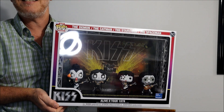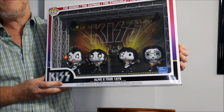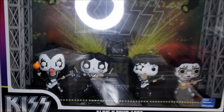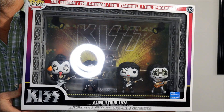Another Moment I have is from one of my favorite bands, all the way from New York City: Kiss. It's called the Kiss Moment from the Alive 2 album tour from 1978. There they are — sorry for the glare again.